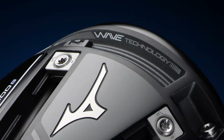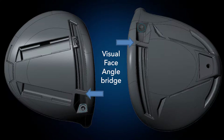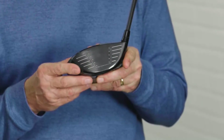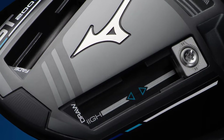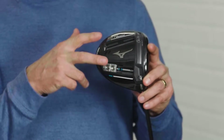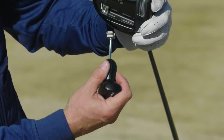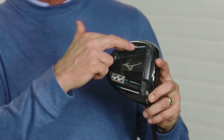Mizuno is carrying forward their wave sole design, which this year has been made a bit more compact and lighter, saving weight. They're also using what they call a new visual face angle, which helps produce faster, more forgiving shots — especially those hit low on the club face. Tunability is technology, and the ST200G has the most tunability. It features two weights on the sole that can be split apart for more forgiveness, moved forward to reduce launch and spin, doubled up on the heel side to promote a draw bias, or doubled up on the toe side to promote a fade or eliminate a hook.